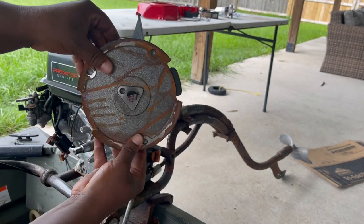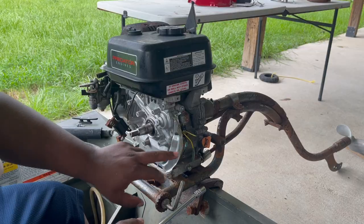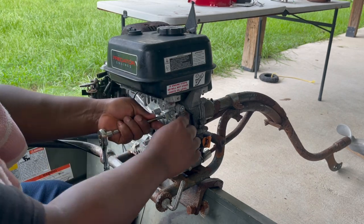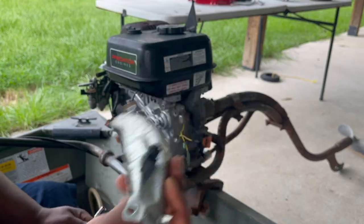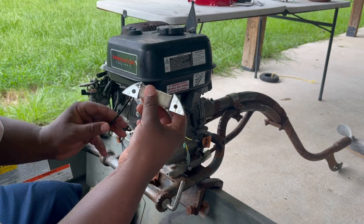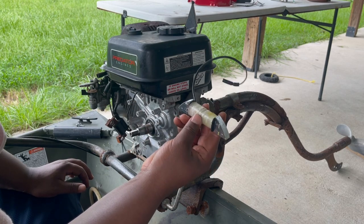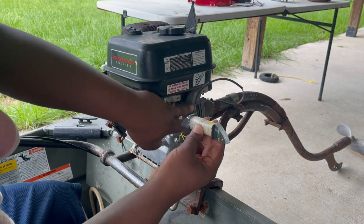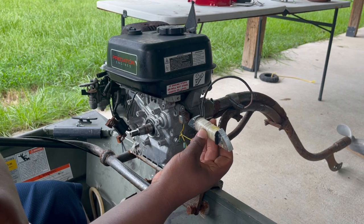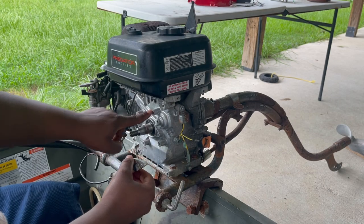Before we do anything else, we're going to remove this — I think it's called a shroud — that holds everything in place. We're actually replacing this one, so we don't need the old one anymore. This right here is called the charging coil. What this does is you put it right here, and this little wire comes out through here. It's made to work like an alternator — this wire connects to the battery, and as the motor is running, this charges your battery. That's why it's called a charging coil. Pretty cool thing to have.